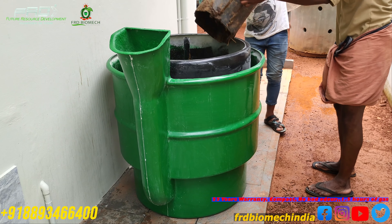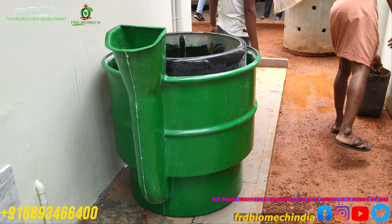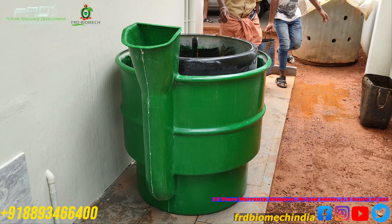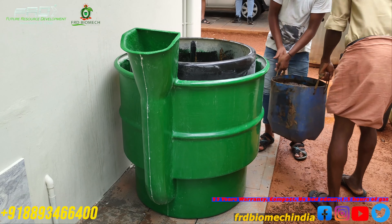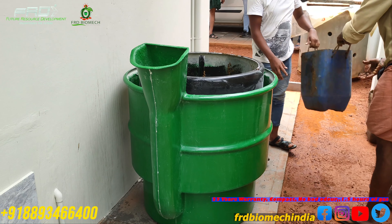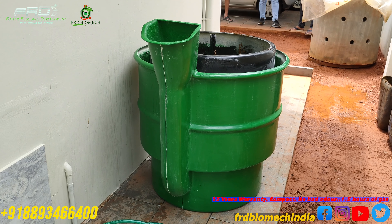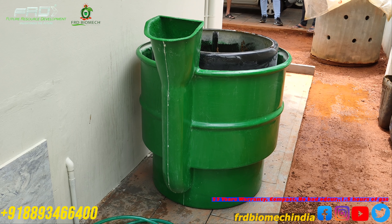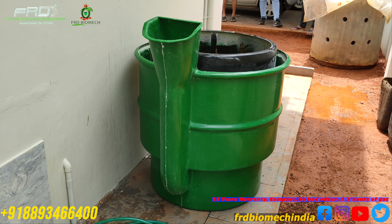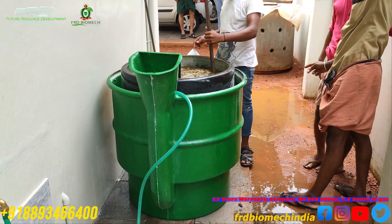We will mix the water in a bucket with equal ratio and feed the water. We will mix the hot particles in a little bit at speed. We will mix the water in a full coating and mix it a little bit.